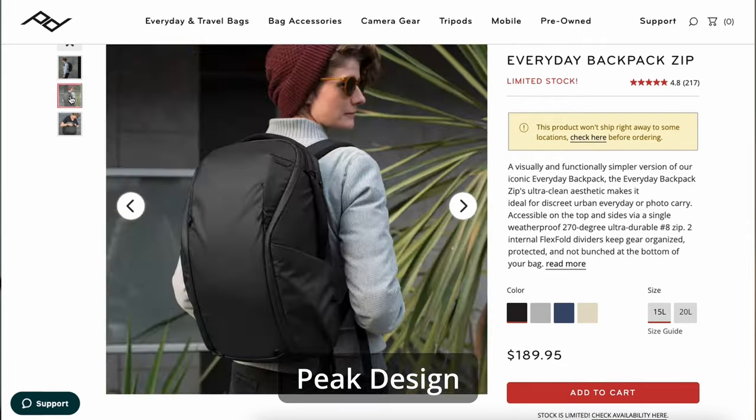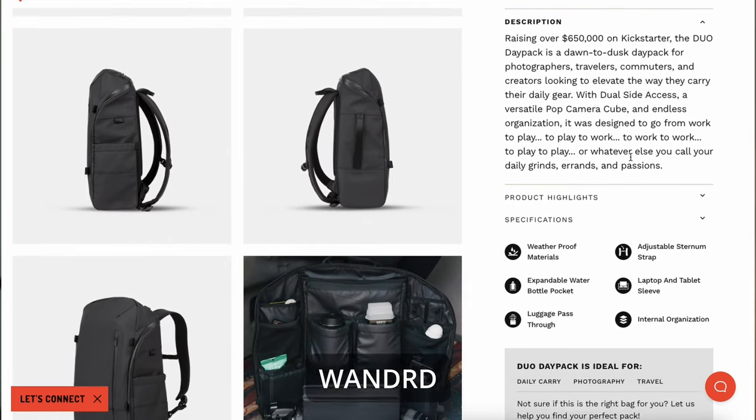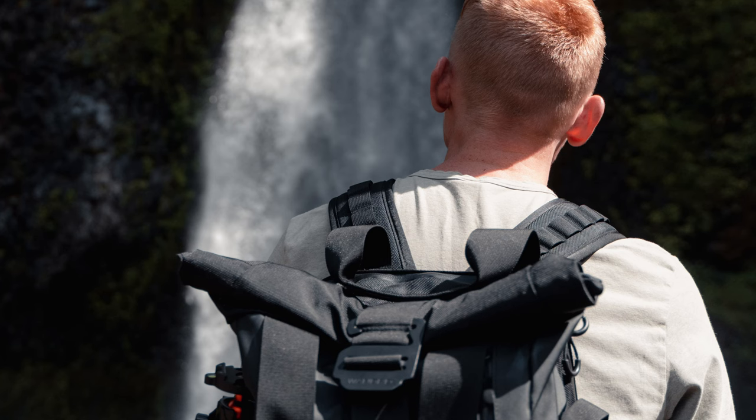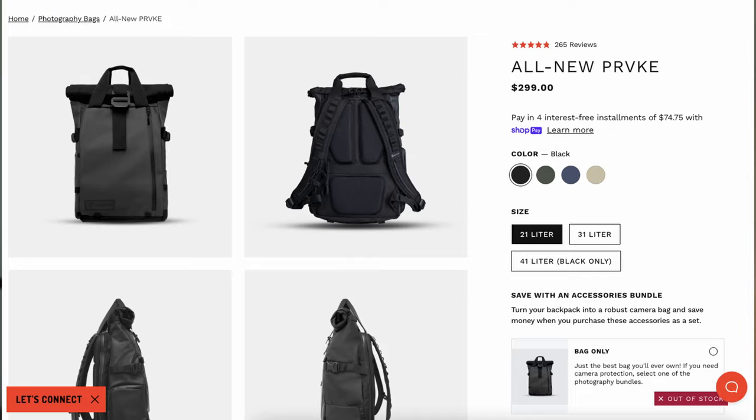On the other hand, if you're doing any kind of serious travel or intense hiking, you might want to look somewhere else. Brevity recently raised their prices — about a year and a half ago I purchased this bag for $99, and now they are charging $170 for it. If you're patient, you can find it on sale and save a little bit of money. But now that they've raised the price, they are putting themselves in competition with more premium products. My honest recommendation for serious travel or intense hiking is to look at other brands like Peak Design and Wander — for around the same price or a little bit more, you'll be getting much more bag for your money and higher quality materials.